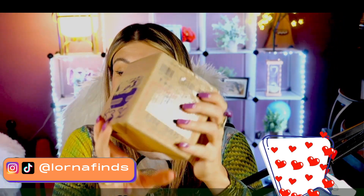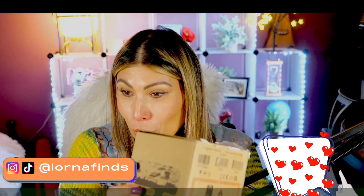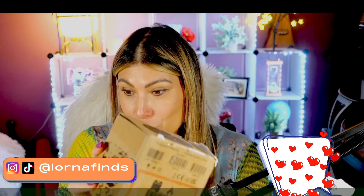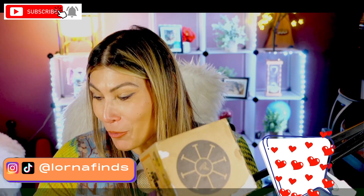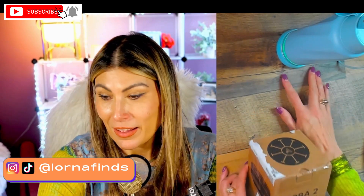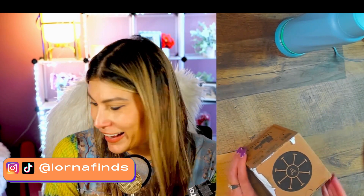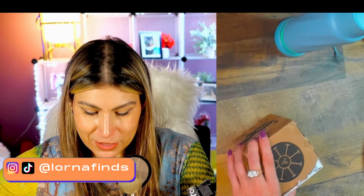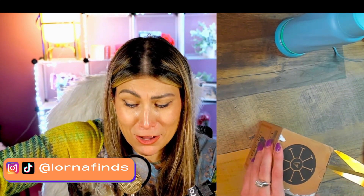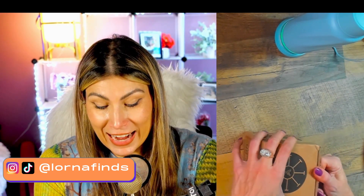This is going to be the unboxing of the Orba 2 by Artiphon - a portable multi-instrument electronic device. I'm so excited! When I was a kid, if I would have had something like this... I'm a musician, I've been a musician my whole life. I went to school, I used to be a music teacher, and I am blown away with the possibilities nowadays to make music, even if you're not a musician.